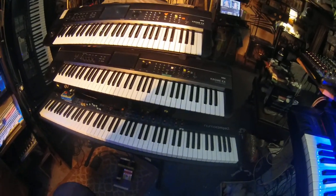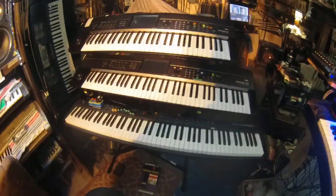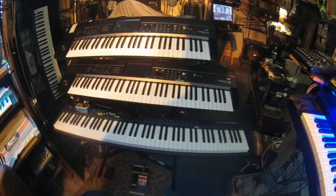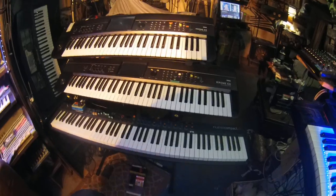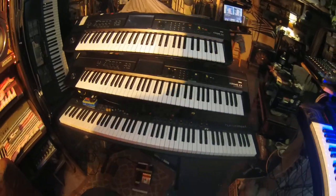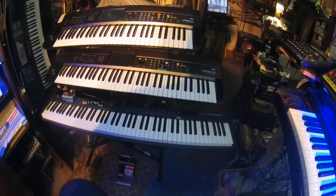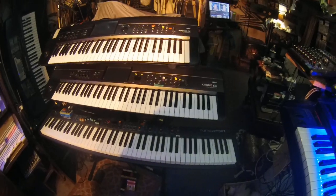Stupid-ass engineers — that's why I want to punch an engineer in the face. Why would you take something good and turn it into crap? It's like the story of today, man. It's just unbelievable. When I kefirize this stand, hopefully I'll be able to improve on this thing so it won't be Mr. Wobbles. I'll post that video.